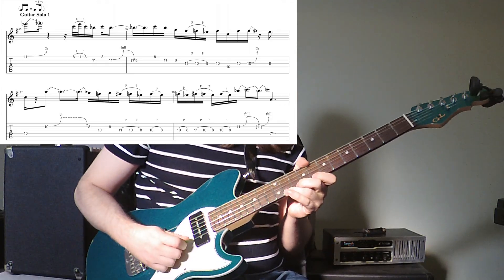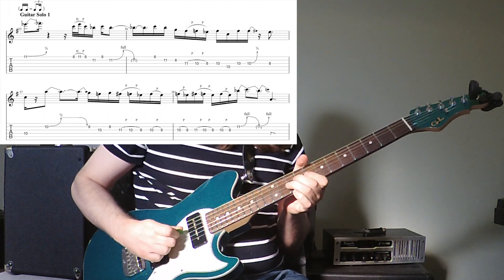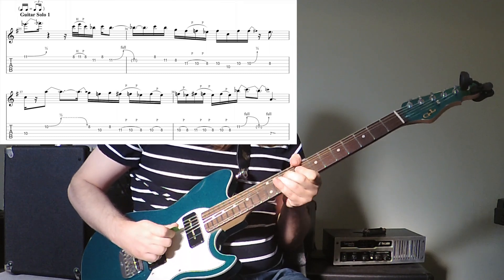Now I'm going to go back and show you the solos. This first little mini solo is played out of a combination of the C minor and C major pentatonic scales, which is very common for getting a bluesy sound.